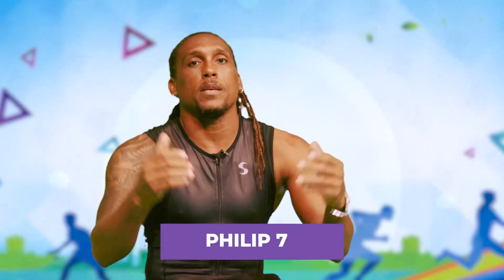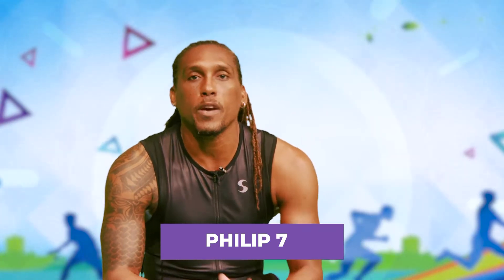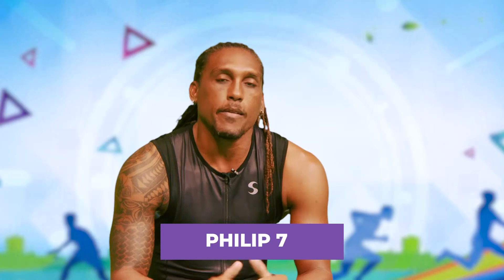Hey Barbados, hope you're staying safe. I'm Philip Seven, and you know me as singer, songwriter, producer, performer. I'm also an athlete. I'm the winner of the 40 to 45 bar competition here in Barbados, and I'm also a qualifier for the OCR World Championship. So you can see, I take working out relatively seriously.